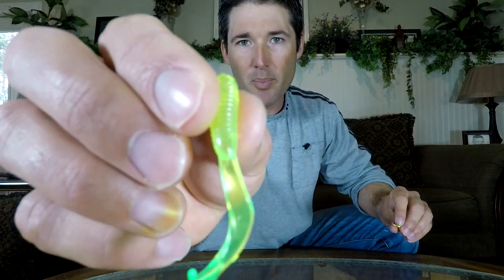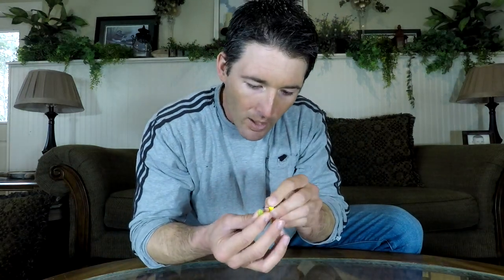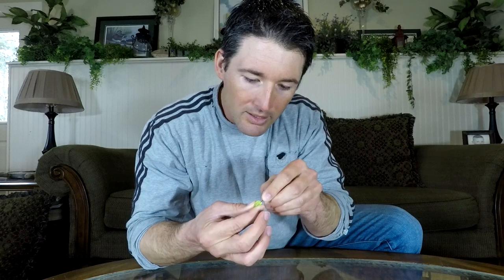If you want to rig these right, there are a few things to keep in mind. One is, when you put the hook into the plastic, you want to make sure you're getting as close to center as possible — that's going to help the bait be presented most naturally. The other thing is you can see on pretty much all plastics there's a seam that goes right through the back of the plastic, and that is where you want the barb of your hook to come out. So I'm going to put the hook right through the middle of the plastic, thread it down, and I want that hook to pop out right in the center of that seam — where the plastic comes together and forms a rib.